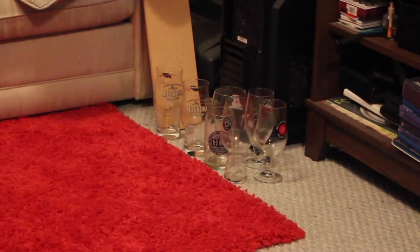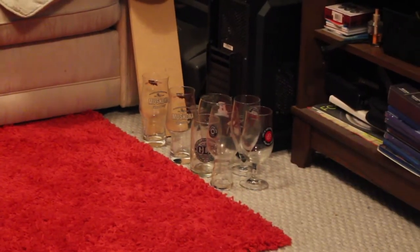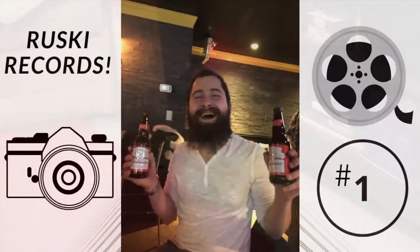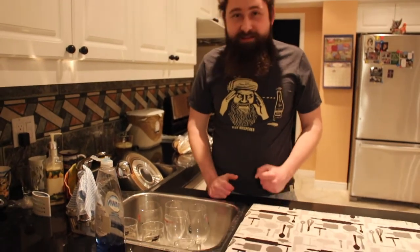Hey, you see those glasses right there? They're dirty, that's why they're empty — they need to be cleaned. Let's go do that now. What's going on everybody, Maple Whiskey back here for some glasses cleaning.